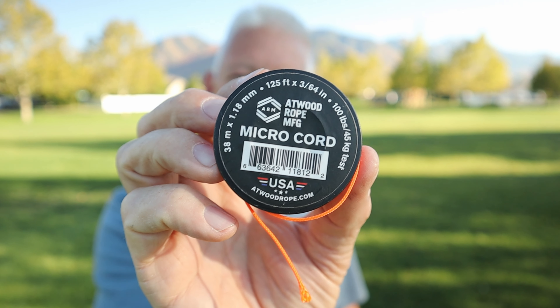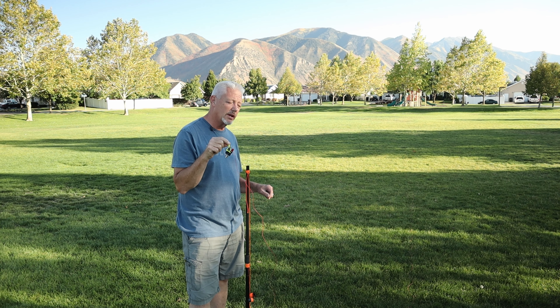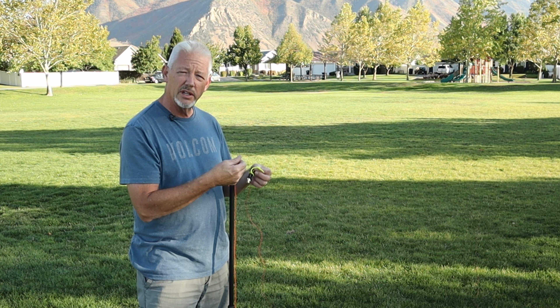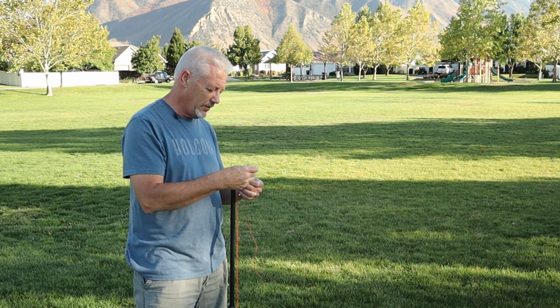This paracord is good for 100 pounds pulling strength — that's a lot, there's no way an antenna is going to do that — and it's super lightweight and thin. The measurements are three sixty-fourths of an inch. If you've done this before you understand the value of having colored string so you can find it in the grass. If you get camouflage, forget it, you're going to lose it. On most all of my antennas I use a knot in a piece of paracord — it's easy to do and you can get this stuff anywhere. So I add some string on here and tie this on.